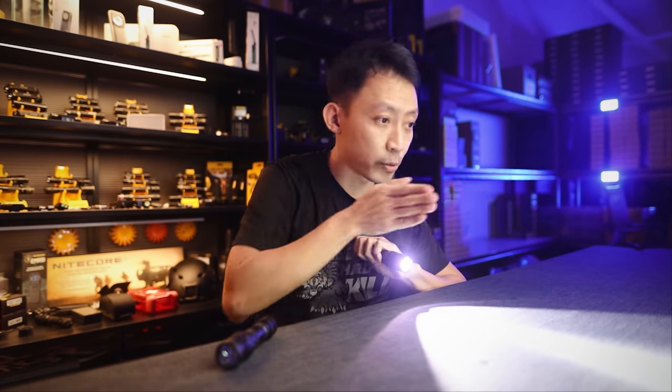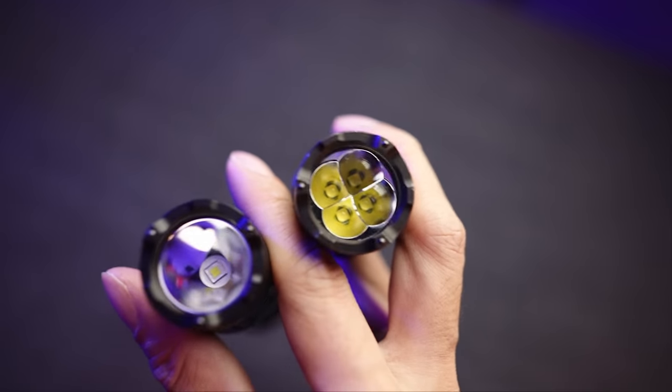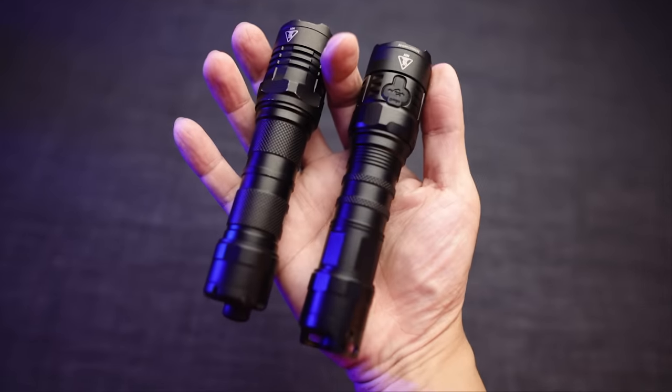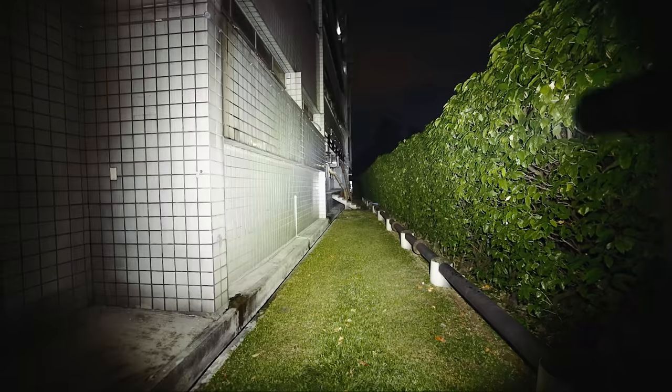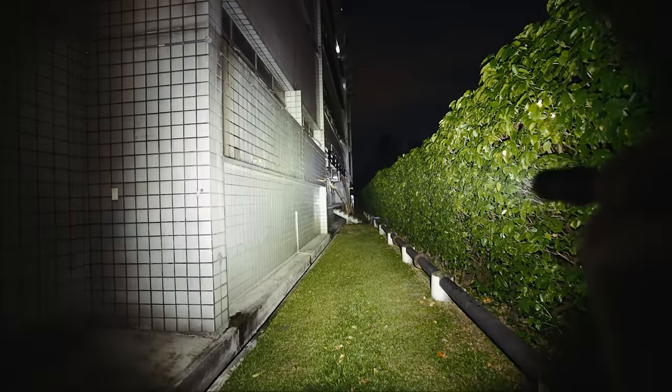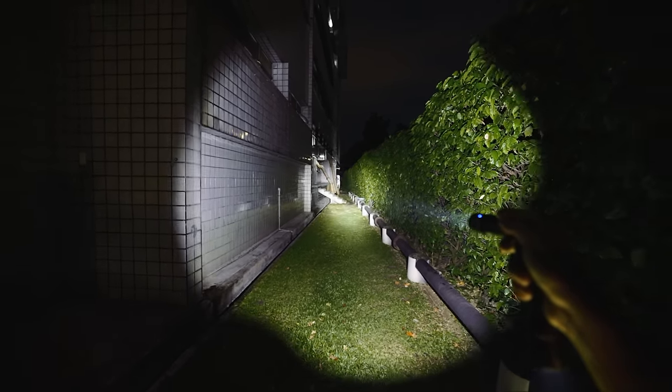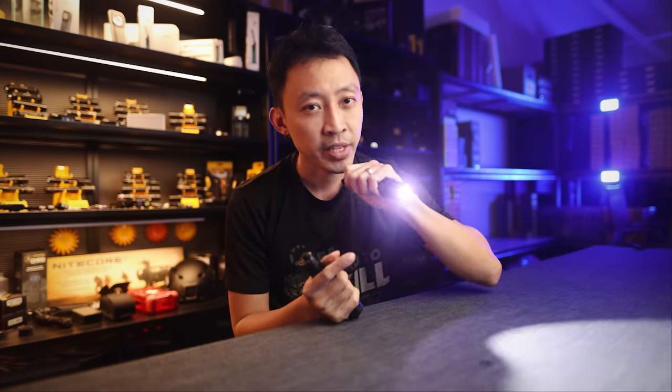The P23i has a very tight spot going down the middle. The flat beam of the P20iX is perfect for lighting up a huge five-story warehouse space all at once, thanks to its four LEDs versus the single LED in the P23i. Think of the P20iX as a shotgun — not effective at long distance but covers everything up close. The P23i is a rifle: precise, targeted, and unmatched at identifying threats at distance.